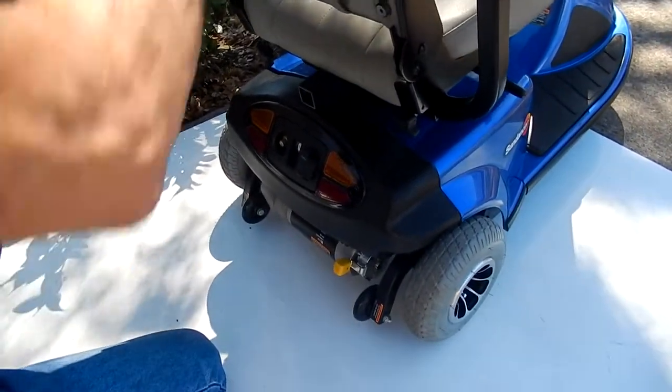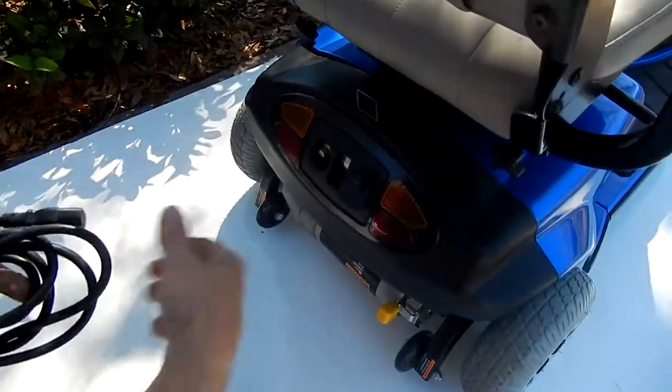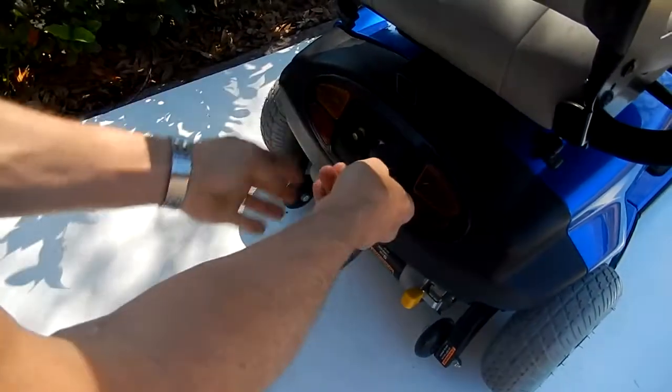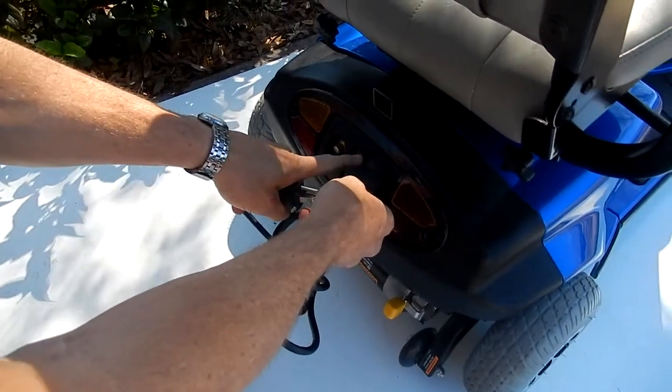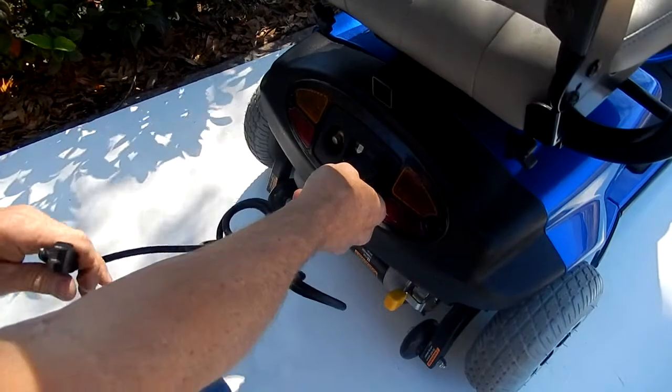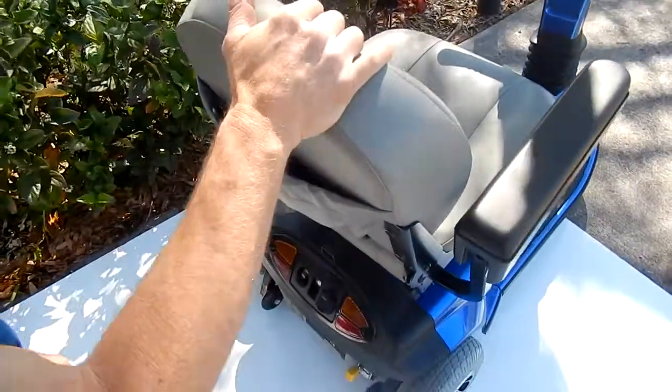If you need to charge this scooter, it has a built-in charger — the only thing you need to do is put your charging cord right into here and plug it into the wall. You have an amp meter here that will tell you how your batteries are doing while they're being charged. You also have a pouch here to keep your manual and your charging cord.